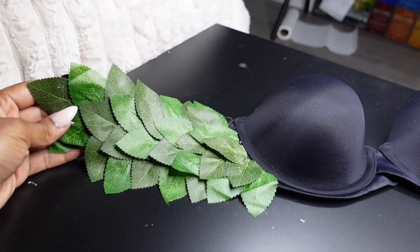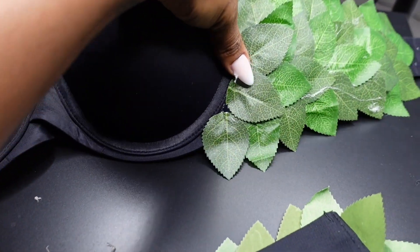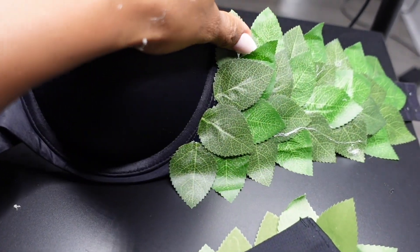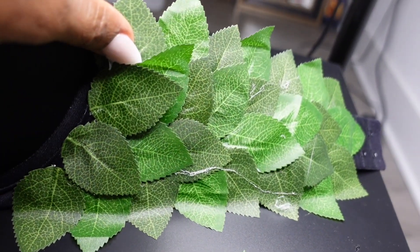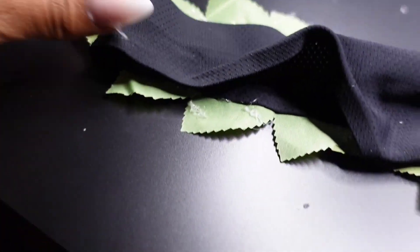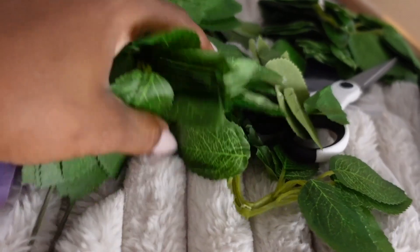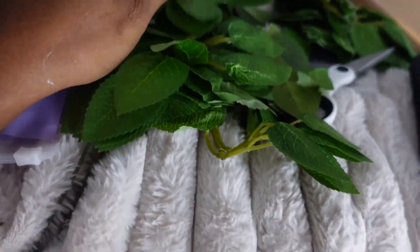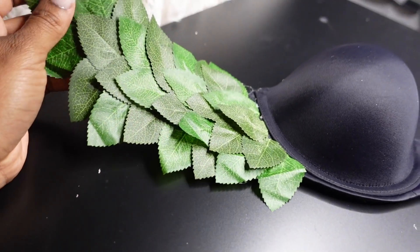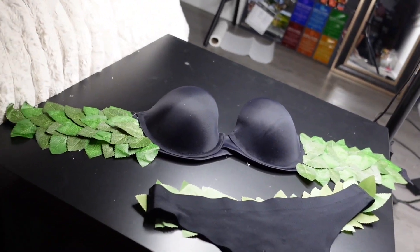So here, guys, is the bra. I've been switching off. I used these leaves that came with it, and then some of the leaves that I bought to give it more dimension. See how it's like different shades of green — I really love that. And then right here on the back of the panty, I did the same thing. I still had more leaves left over but I didn't need them. And then on top of here, the roses are going to sit.